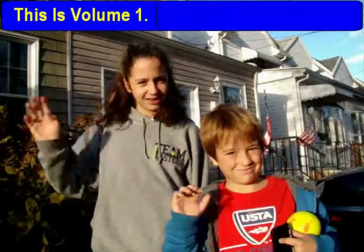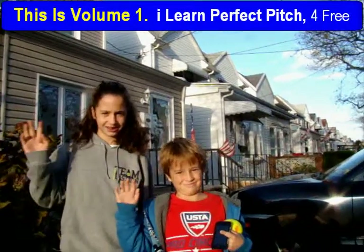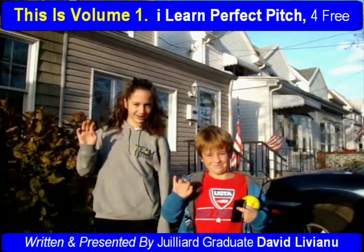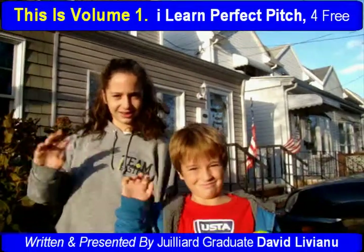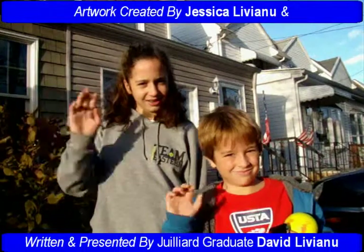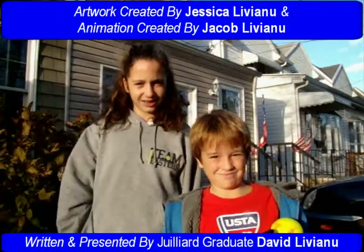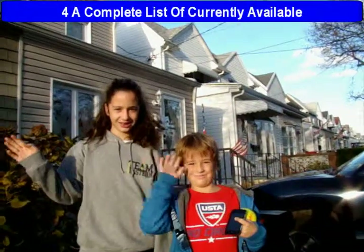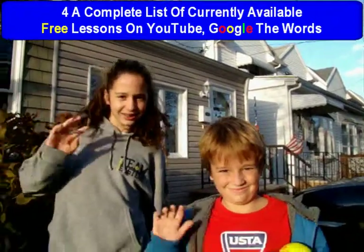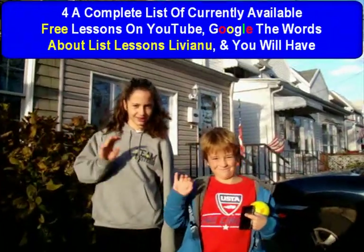This is Volume 1, I Learn Perfect Pitch, for free, for children around the world. Written and presented by Juilliard graduate David Liviano. Artwork created by Jessica Liviano, and animation created by Jacob Liviano. For a complete list of currently available free lessons on YouTube, Google the words: About List Lessons Liviano.